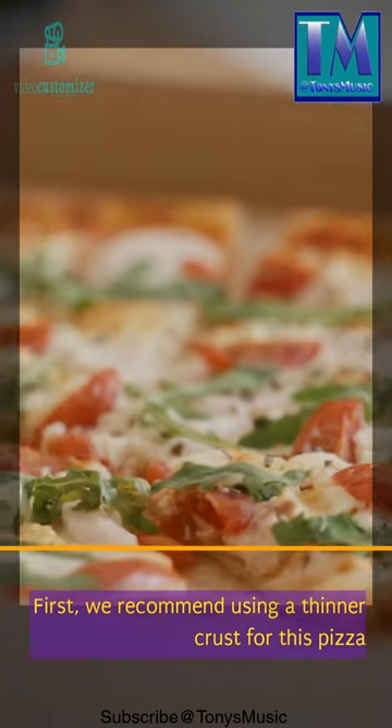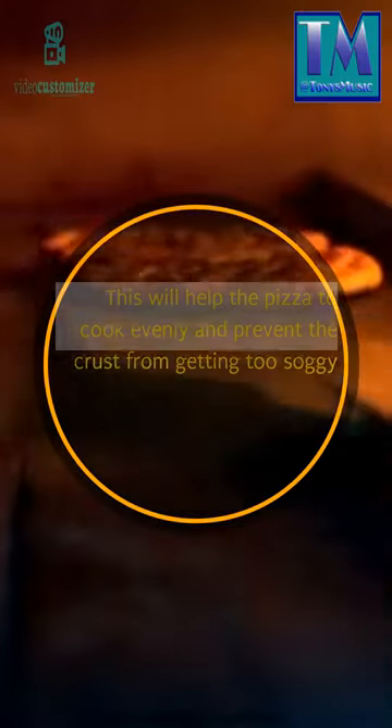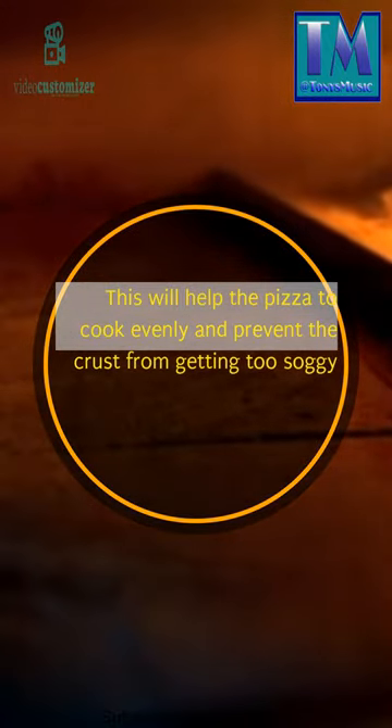First, we recommend using a thinner crust for this pizza. This will help the pizza to cook evenly and prevent the crust from getting too soggy.